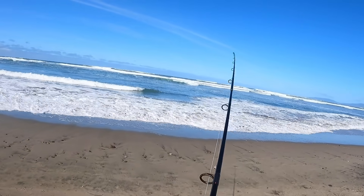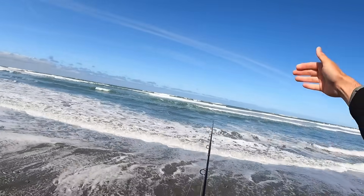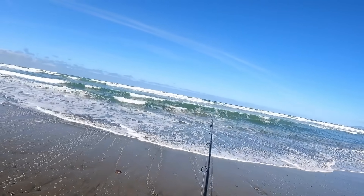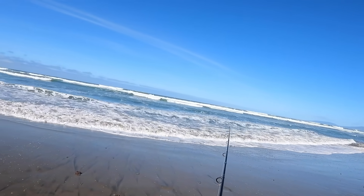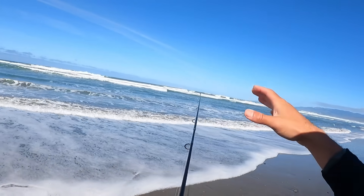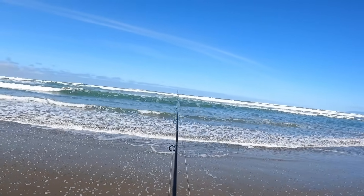I haven't caught a fish at the beach in a while, so let's see if I still got it. The hole is probably about almost 100 yards wide, maybe 25 to 50 yards out. I'm going to attack this with more of a methodical approach rather than blindly casting. I'll start at the north end and work my way south so I can cover the whole hole. Sometimes the fish are pinned up on one side or spread out through the whole thing, so this way we can be more efficient.